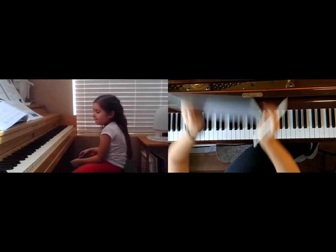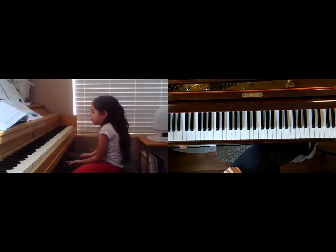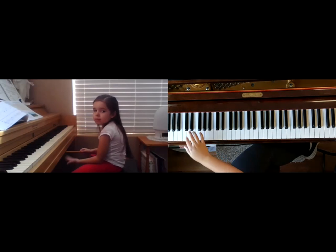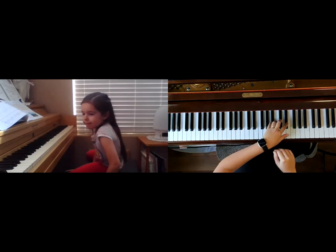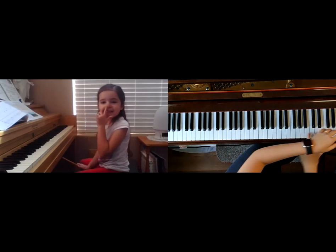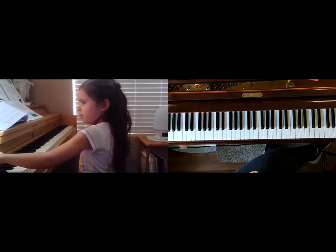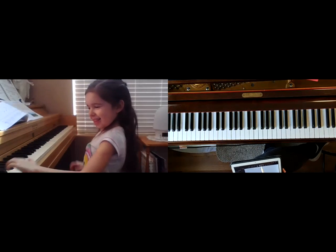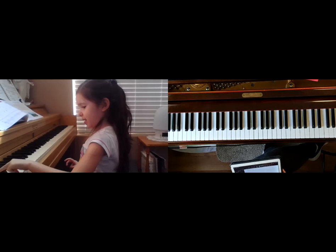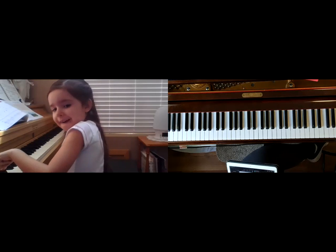That went really well. I want you to try that again, but do this kind of weird thing: play with your left hand, then your right hand, then left, then right — just let your hands take turns so they both get to play. What's your favorite color? Red? Okay, awesome — go for it!